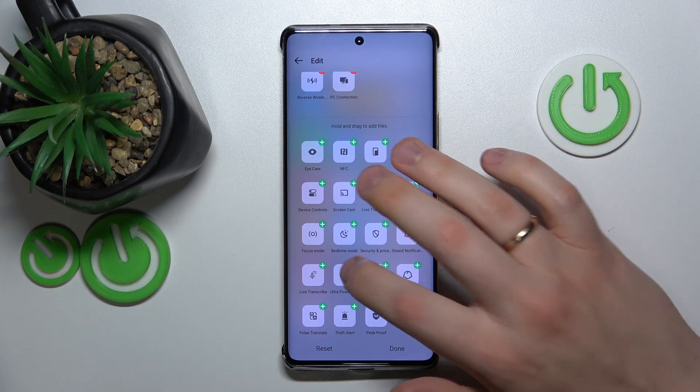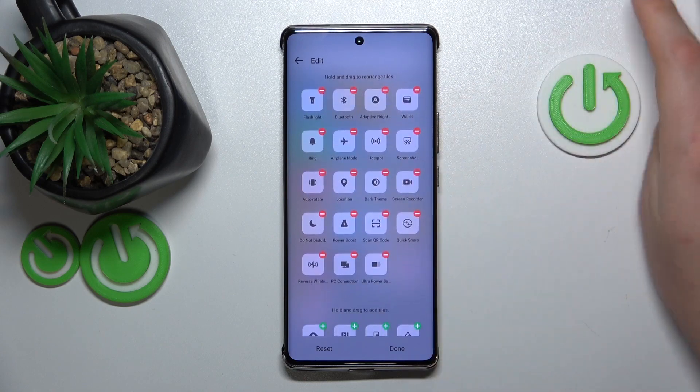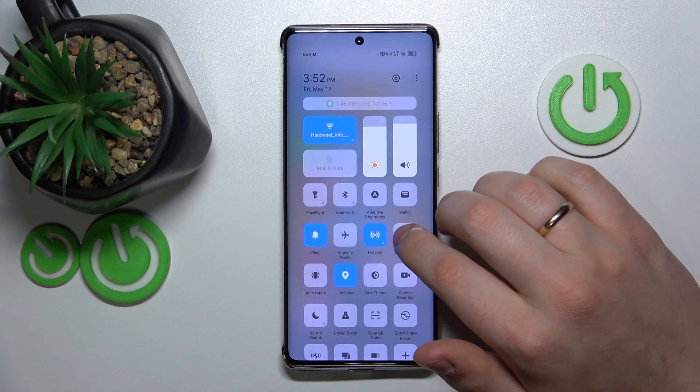There is a toggle for the Ultra Power Saver mode, but as far as I can see, there is no shortcut for the regular Battery Saver. That is strange, but well, what can you do.